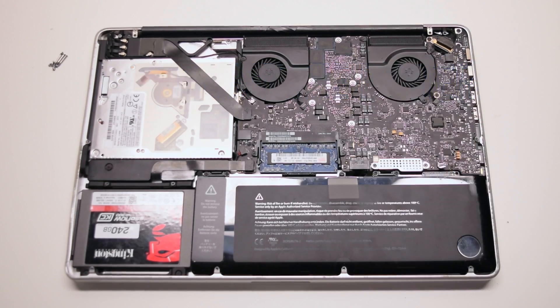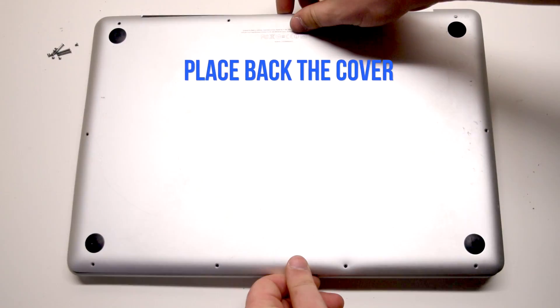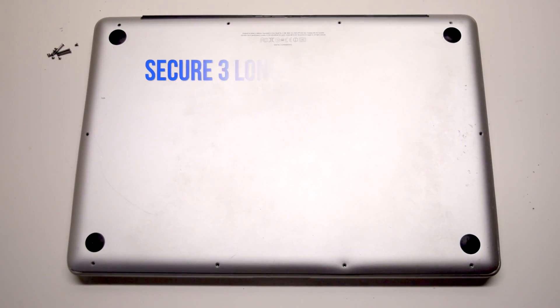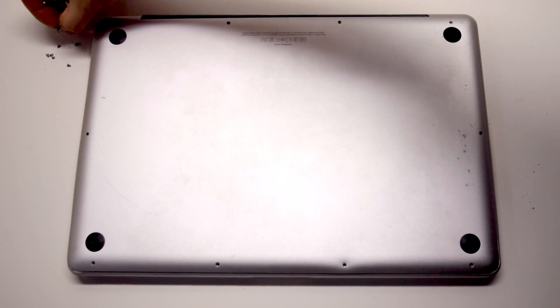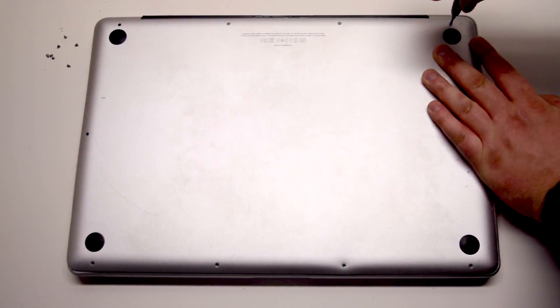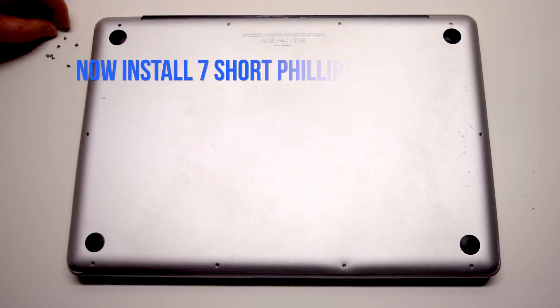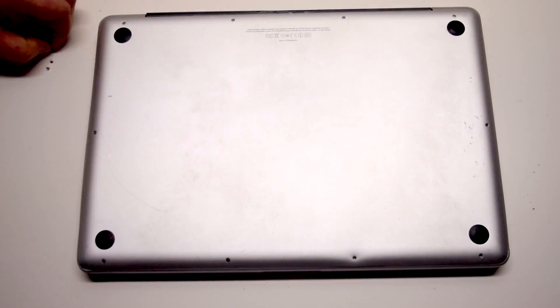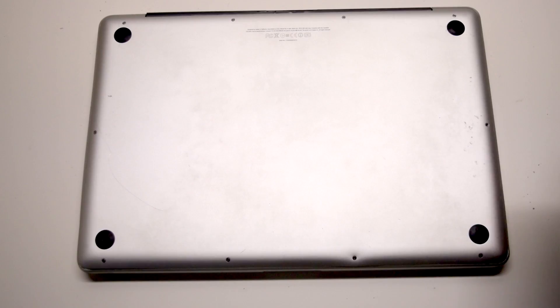Reconnect the battery. Place the cover back. Install the three long Phillips head screws first. Start in the top right corner going left. Now install the seven short Phillips head screws, starting in the top left corner and going around the contour of the MacBook.